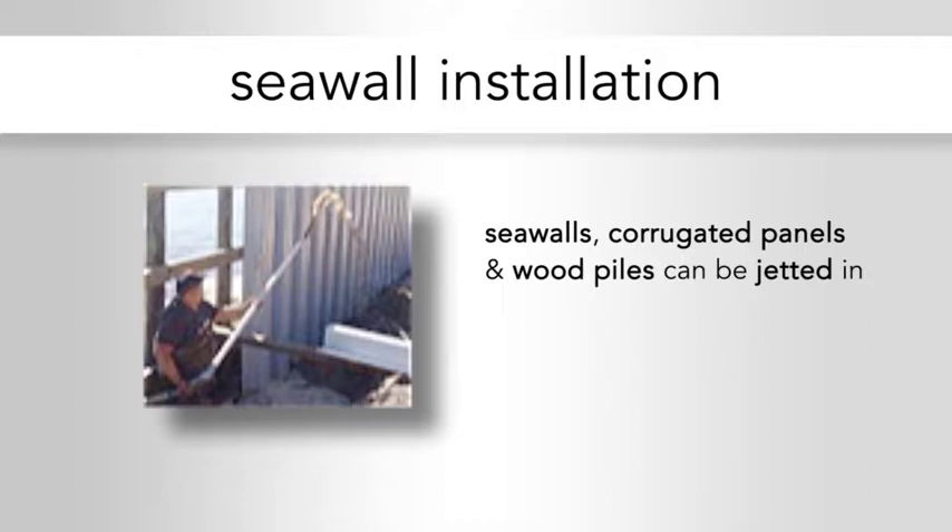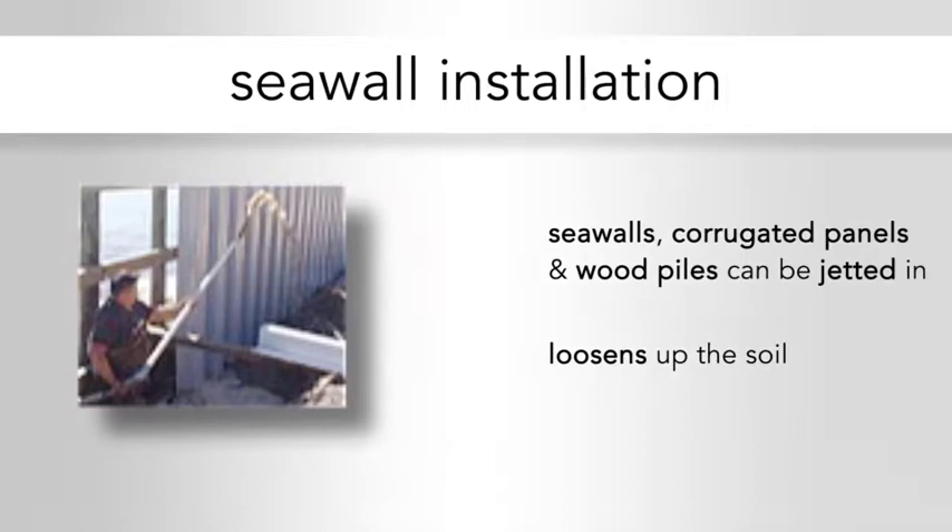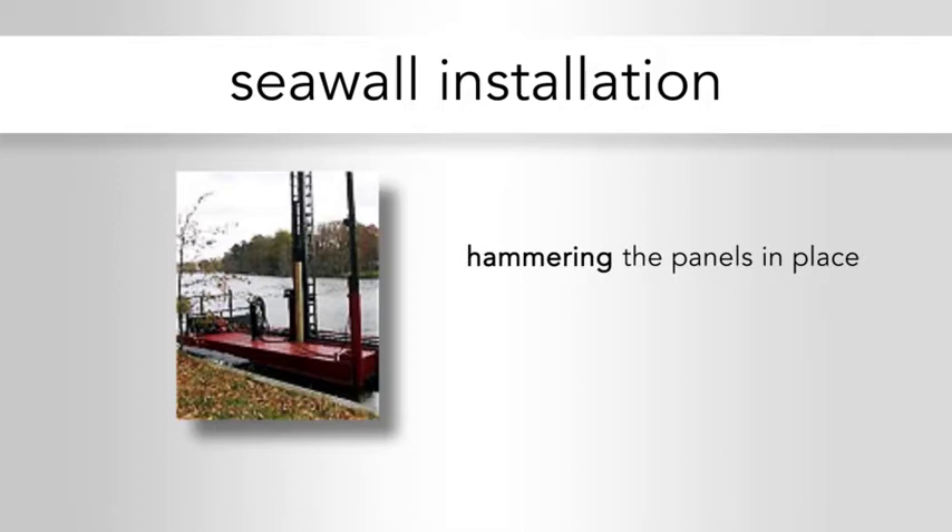Seawalls, corrugated panels, and wood piles can all be jetted in. The picture shows them jetting into the water, where they stick a long rod down into the soil adjacent to where the panel or corrugation is going. This loosens up the soil enough so they can push the panel down and get sufficient friction resistance. The other picture shows a hammering effect, where they're actually hammering the panels in place, usually with a large weight that gets lifted up and dropped onto the panel top, pounding it into the ground.